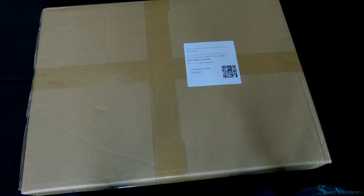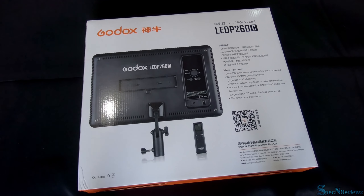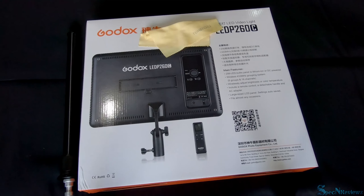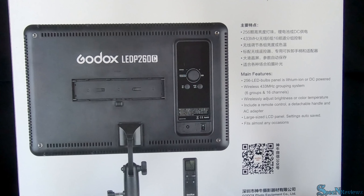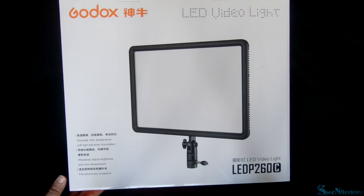When you get your light you get it in a cardboard box. It has some parts inside: you get a light stand, a microfiber cloth, a table clamp, and an extra tightening mount. On the box itself it tells you some of its main features, such as a 256 LED bulb panel.